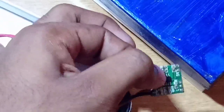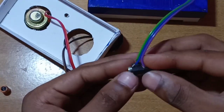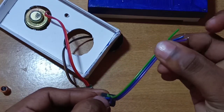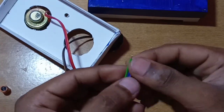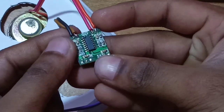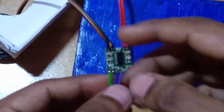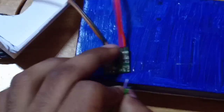I am going to solder the amplifier to the speakers. I am adding the aux socket here — I will add three wires: a ground wire, a blue wire for the left channel, and a green wire for the right channel, connecting the audio signal. The board labels are LGR: Left, Ground, Right.